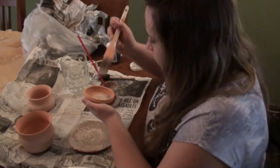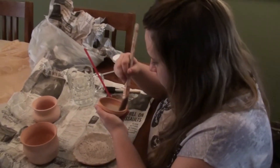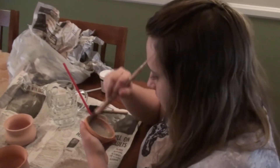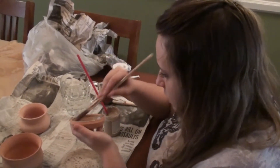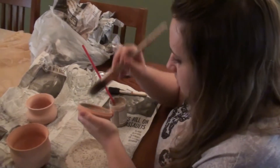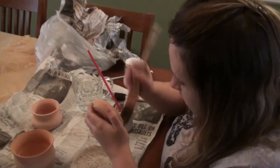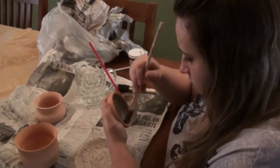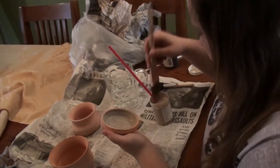Hello everyone. I am late coloring, painting, glazing my pottery that I just got back from the pottery place. It's very exciting, isn't it?